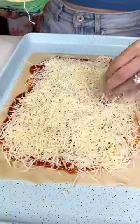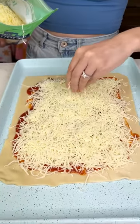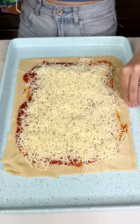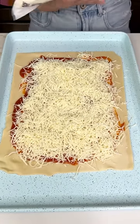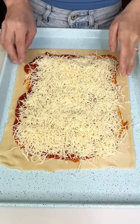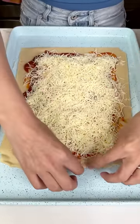This is gonna be extra cheesy, so you can see I'm not stopping with this cheese — I'm gonna keep going. Extra cheese! Just make sure you don't get it on those edges because we will see what we are doing, and getting the cheese or sauce on the edges will ruin the magic.